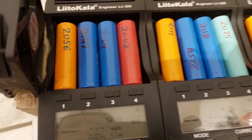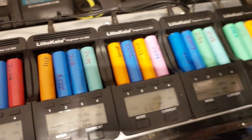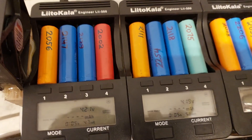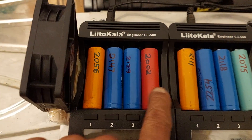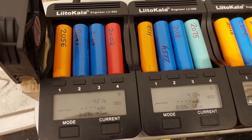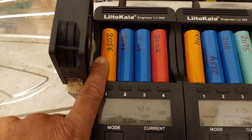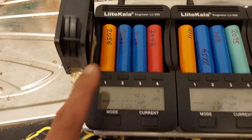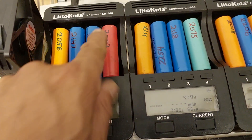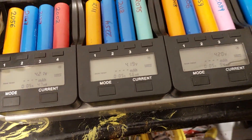Normal test means charge to full and then discharge. Save the discharge reading — as one of these, which I have done before and I'm doing again. And then when fully discharged, that's the test — that's what the battery can take. And then charge back up to full, and then I can use them.